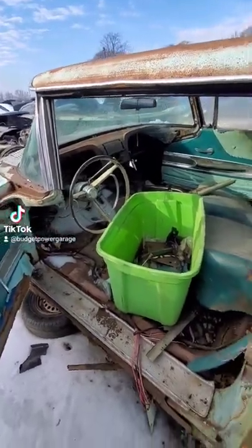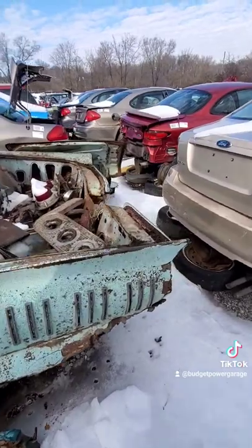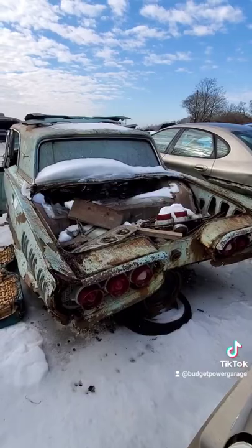Ford remade these, I think in the early 2000s, and they were a complete failure. Like, how are you going to remake a classic car and not put a V8 in it? Makes no sense.